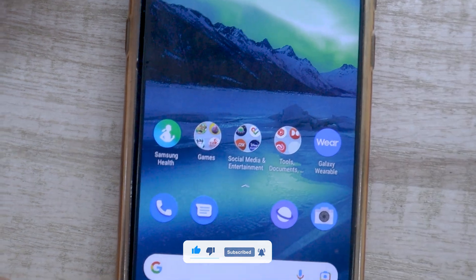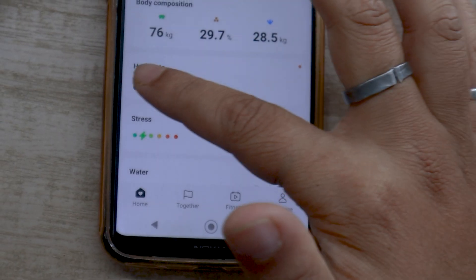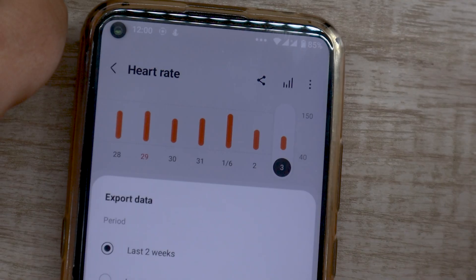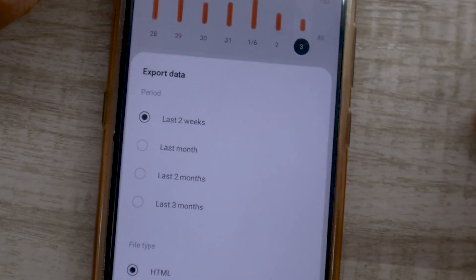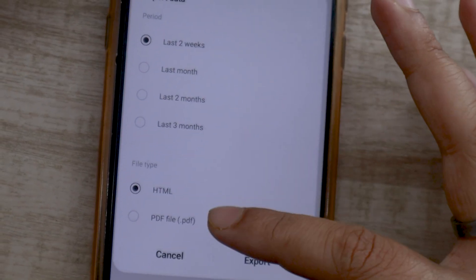Another great feature that Samsung Health offers is the ability to export your heart rate data. Open the Samsung Health app and tap on the heart rate section. You will see a 3-dot menu button in the corner — click on it and click on export data. Now you can select the period of data you want to export: the last 2 weeks, last month, last 2 months, or last 3 months.